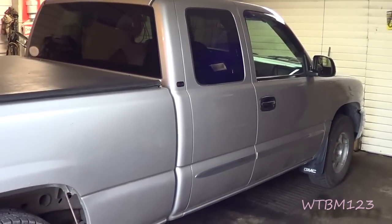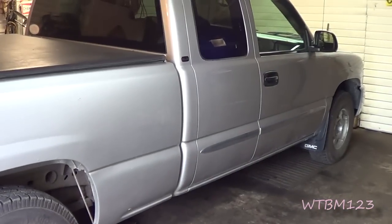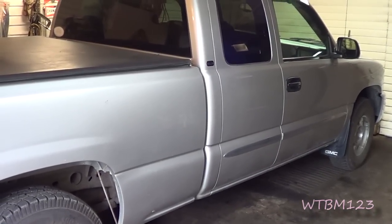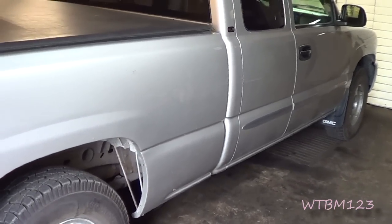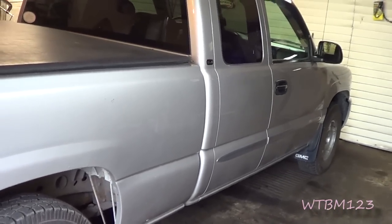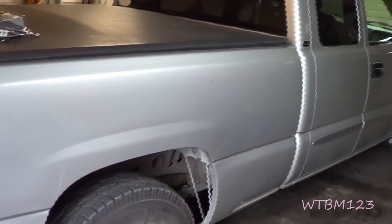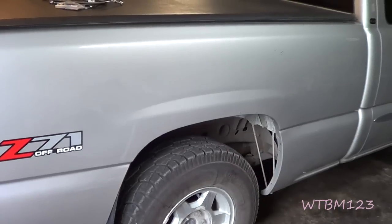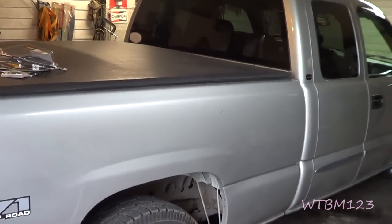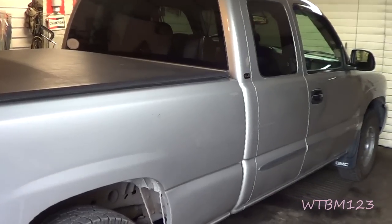Got a 2004 GMC Sierra with some brake issues - it's not wanting to stop. This is my truck, and for a while it's been getting to where the more you press on the pedal, the softer it feels. Moving around in a parking lot it seems okay, but if you've got a trailer on it or you're trying to do a panic stop, it just doesn't do well. The other day I blew a brake line going to the back wheel.